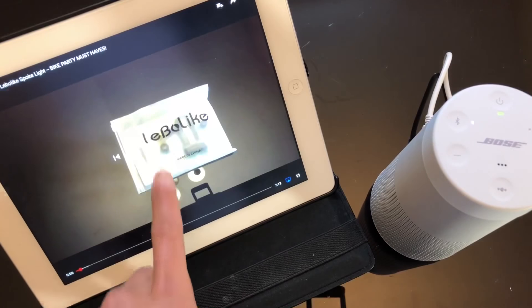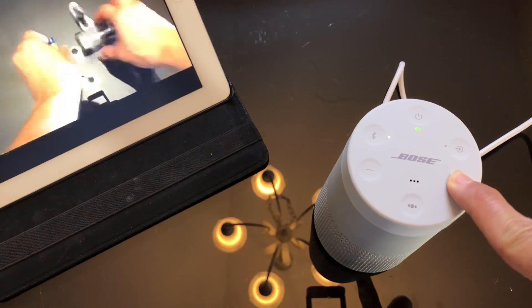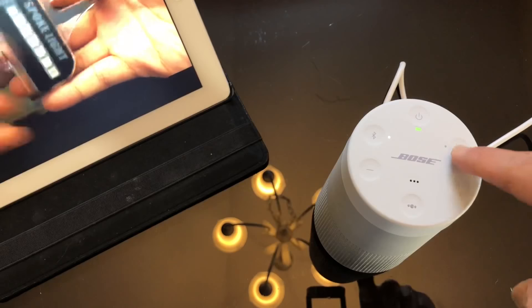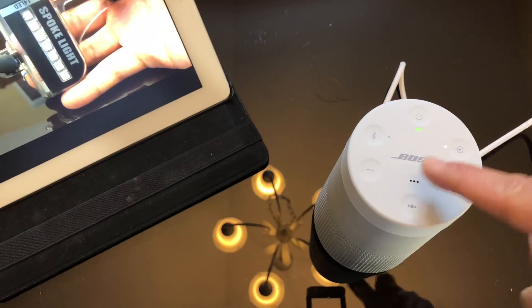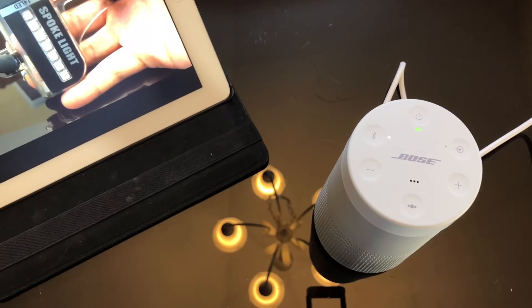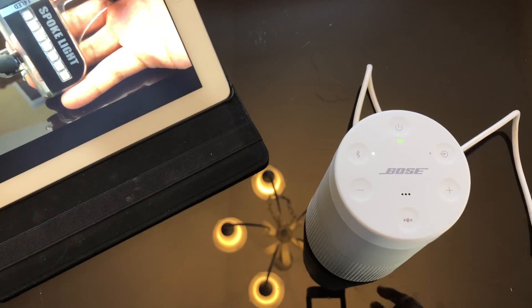I noticed the light is white on the right side when connected. I'm playing music and it sounds good. I found this is an auxiliary port — you can plug in a 3.5mm socket for physical audio, and you can switch between auxiliary and Bluetooth with a push of a button.